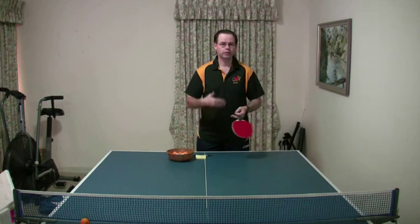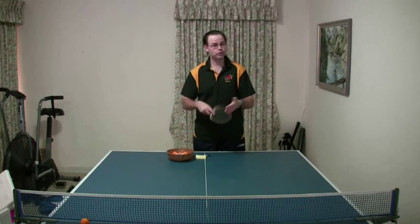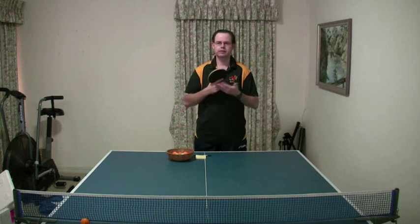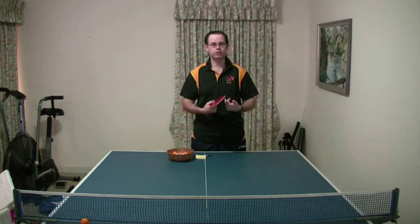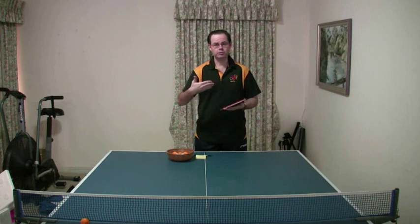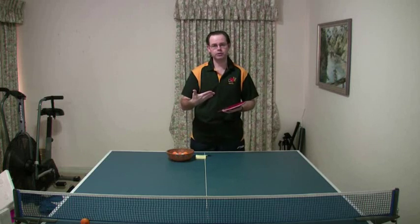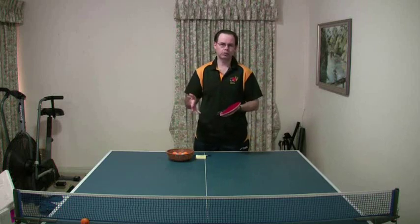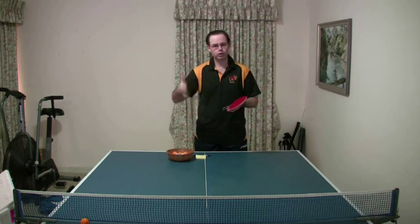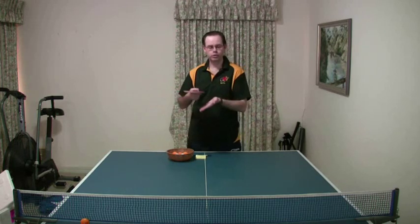Hi guys, in this video I'm going to discuss, as promised, my thoughts on serving with long pips or serving with anti-spin. I'm really going to just look at the reasons for and the reasons against, give a little bit of an explanation on why I personally don't serve so much with my long pips or with the anti-spin, but also mention why it still may not be a bad idea in your situation. So before we discuss too much of the whys and wherefores, I'll just recap a couple of the things that make up a good serve, so that we can look at it in relevance to serving with anti-spin or serving with long pips.